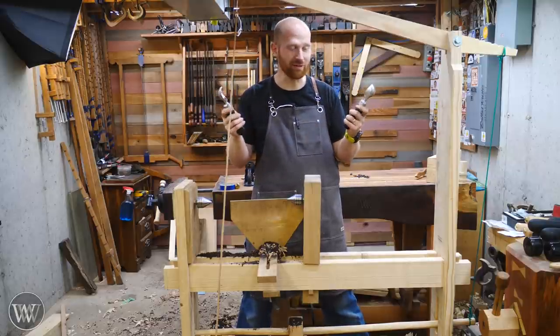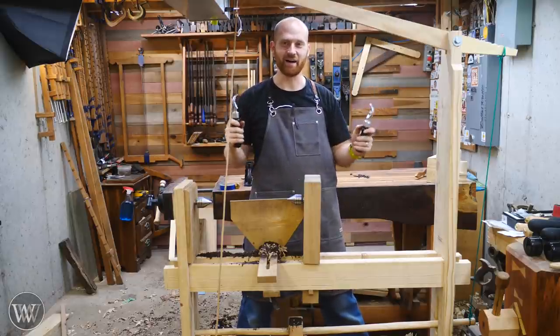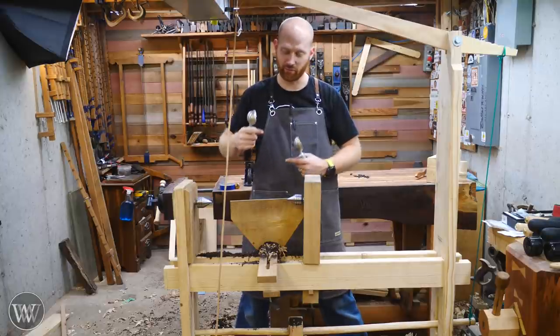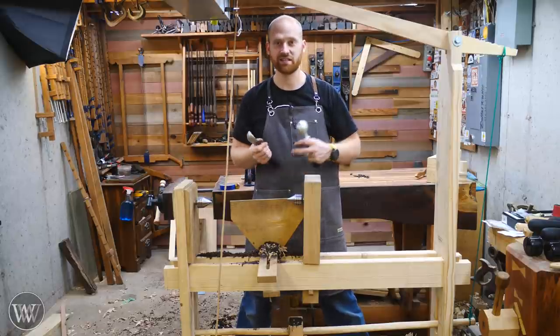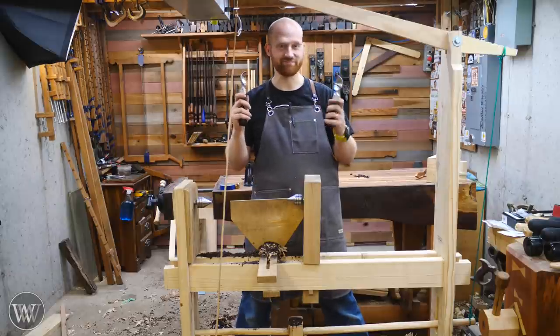I'm going to be making two ice cream scoops, because I have two hands and I like ice cream. I've been making them on these spring pole lathes — this is a reciprocating lathe, so it spins one way and then spins the other way. If you want to see how I made it and the things I've been doing on it, you can see a link to that down below. Let's dive in and have a little bit of fun.